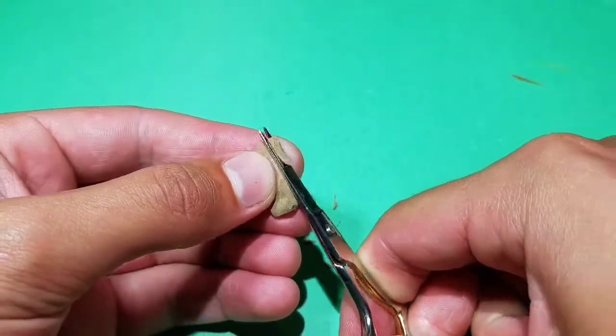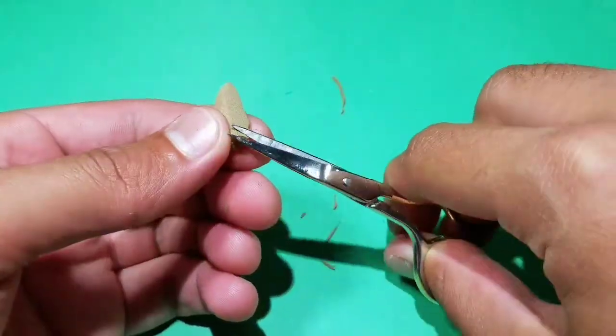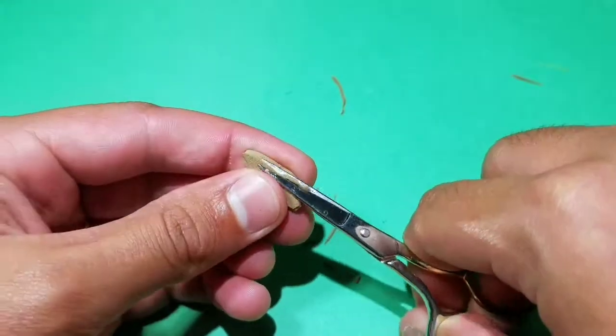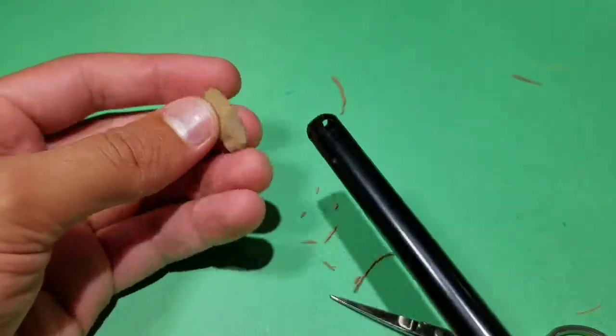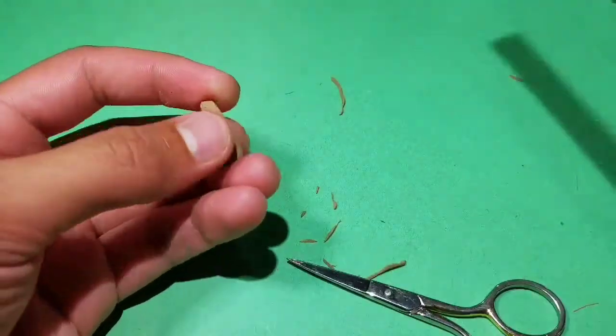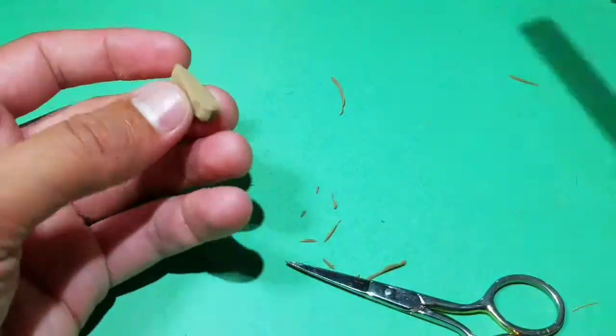On one side, go ahead and cut the tail up at about a 45 degree angle, and on the opposite side round off the corners. Then to give the body a more natural look, touch a lighter up to the rough cuts and push them down. This will give the body a more rounded shape.